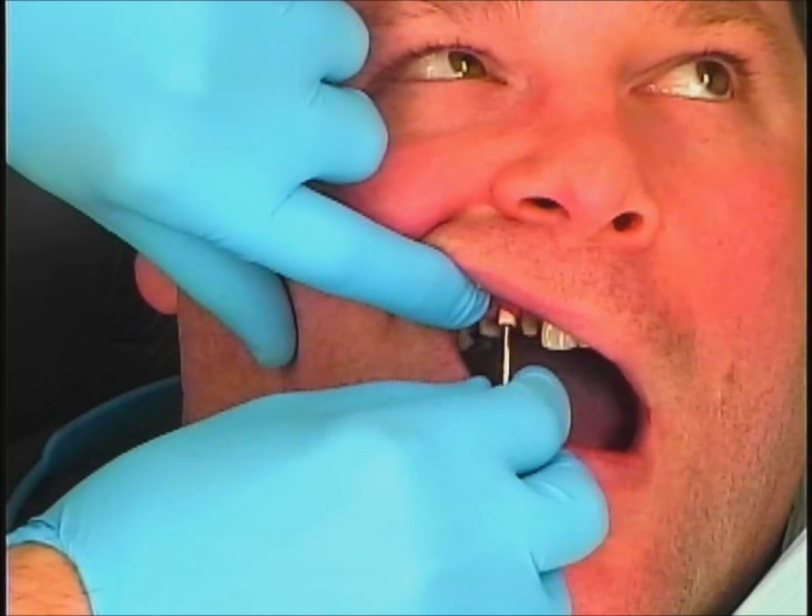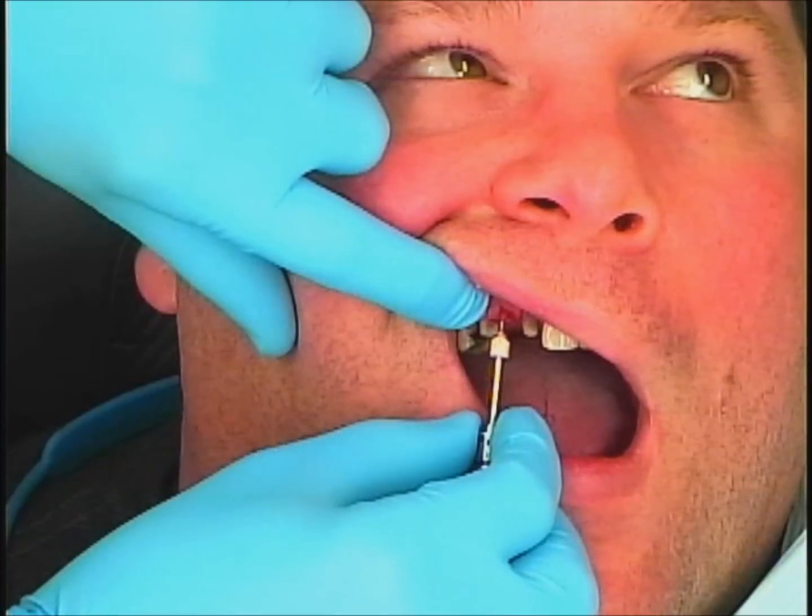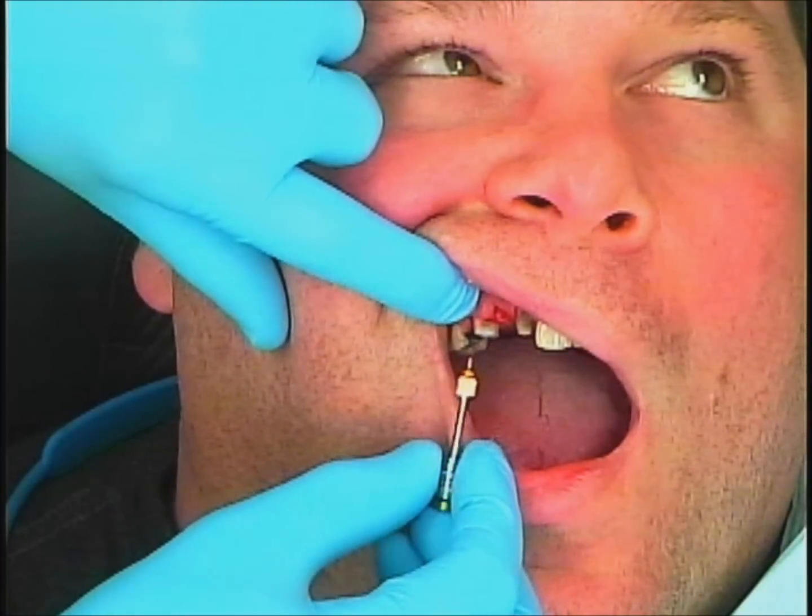Here you see I'm removing the healing abutment, which with this system is made out of PEEK material — very tissue-friendly. It's not metal.